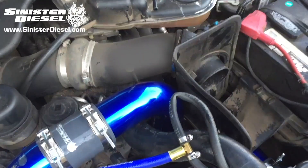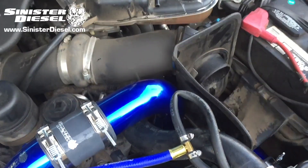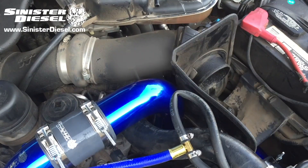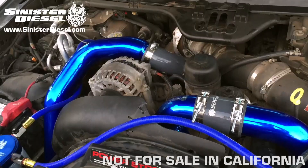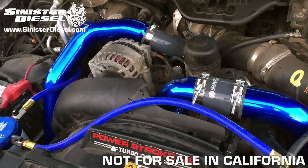Once the intercooler tubing boots are secure and the air filter housing is replaced, this installation is complete. This intake elbow by itself or with the Sinister intercooler piping kit looks great on any truck.